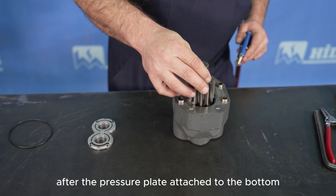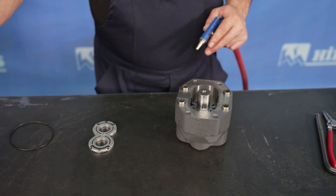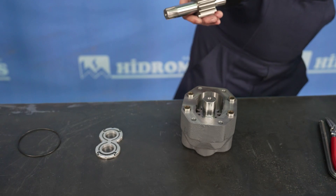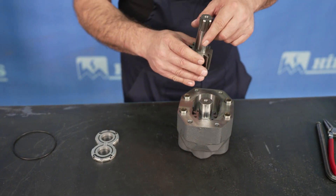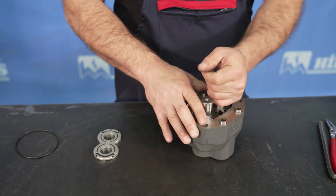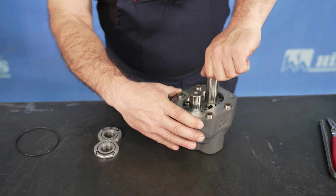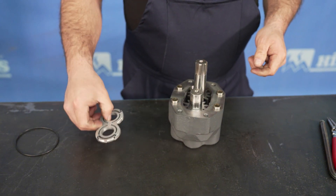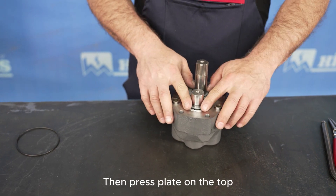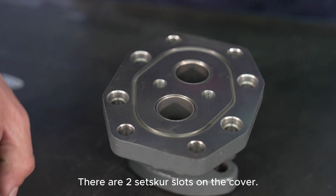After installing the pressure plate on the lower side, the short and long gears are assembled. In double rotation pumps, the placement of the gears in the housing is not critical. Then install the upper pressure plate with the M-ring and Teflon facing upwards.